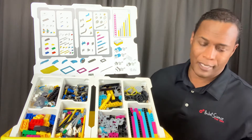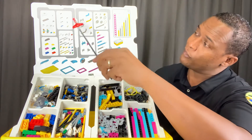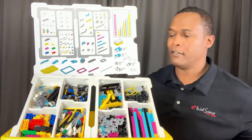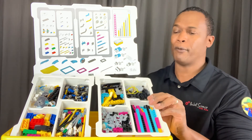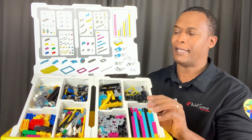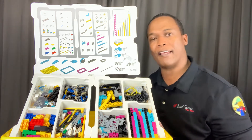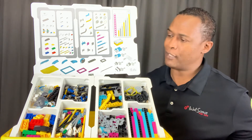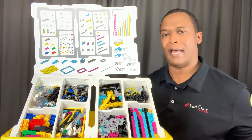You'll notice that there are two separate tray pieces here. They did separate those out, and I think that'll allow students to build in separate areas and even share a box while separated, having the trays on different sides.